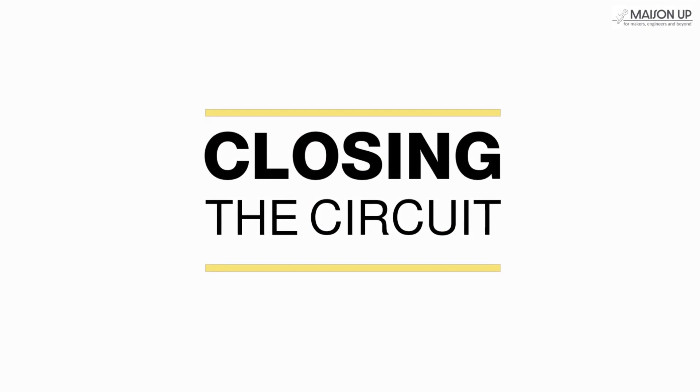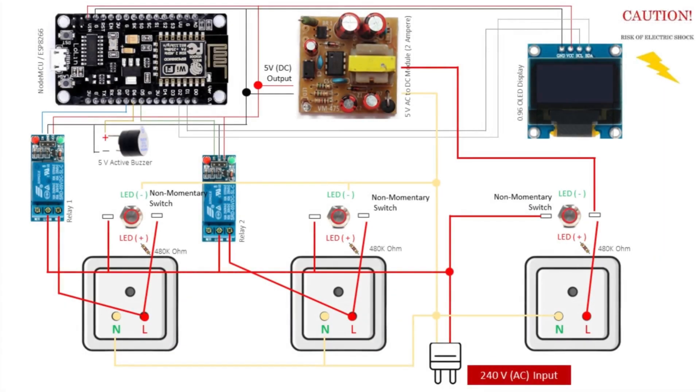Let's move on to wiring our project. Feel free to pause the video and follow the provided wiring diagram. Please note: working with AC current is extremely dangerous and can be lethal. Always double-check connections, and if you're uncertain, consult an expert.